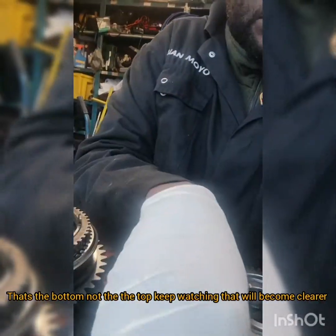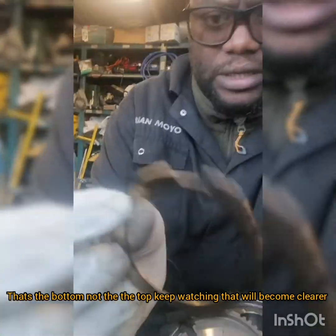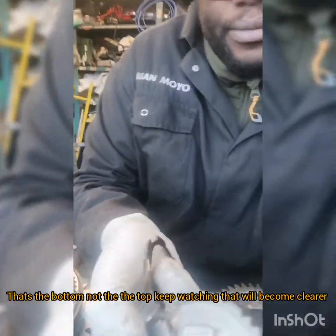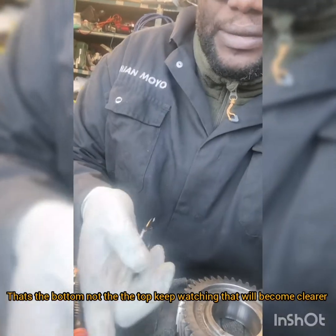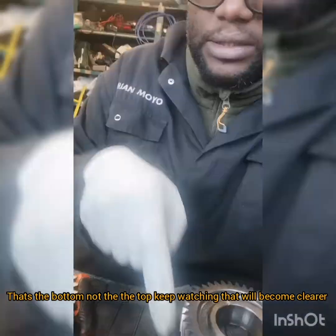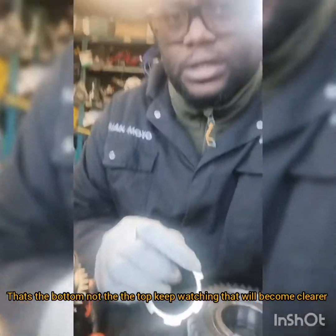Here's what the new one looks like. It's got this washer thing which seems like it sits on top, just like that. What I'll do is replace that, swap this around, and see if it makes any difference.